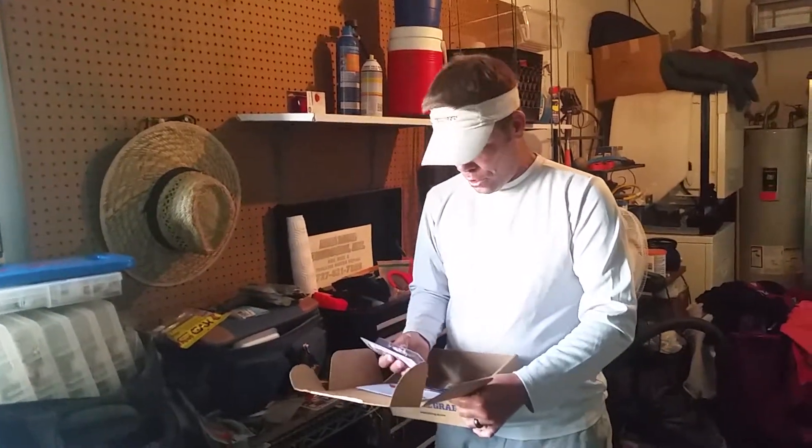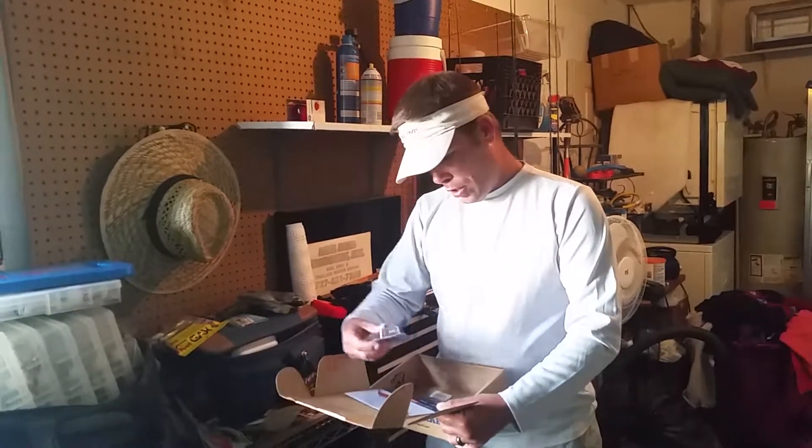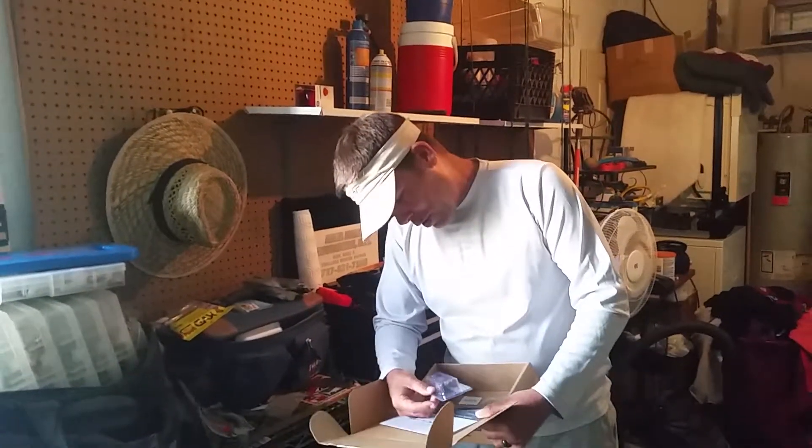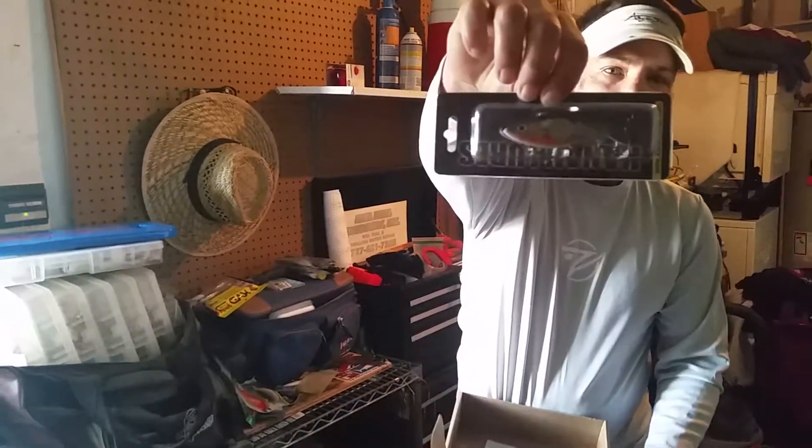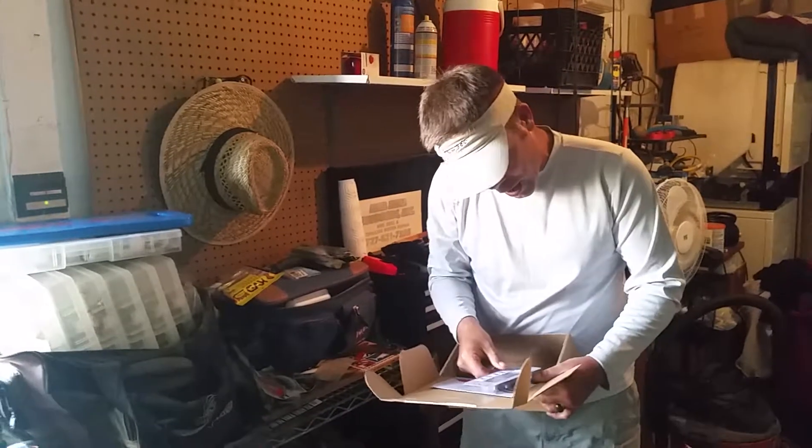First things first — from Canaan Lures. Looks like a lipless crankbait. I don't know if you can see this or not. Let me get right up in there. It's a natural pattern lipless crankbait.